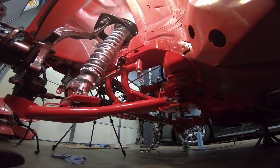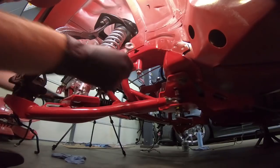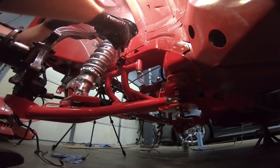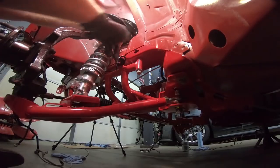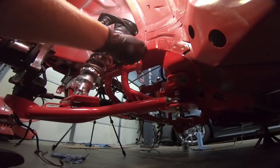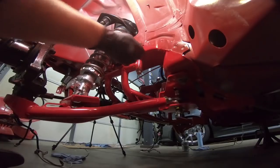I actually put the wrong bracket on the wrong side — that's why nothing lined up like it was supposed to. I got the wrong bracket on this side. Now they were marked left and right, but when I cut it I cut through that marking. So this is actually the other side. Let's get the right one on.